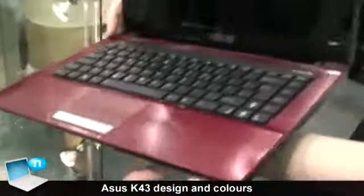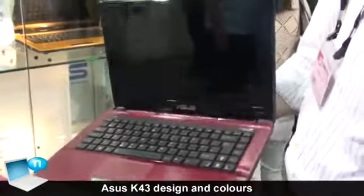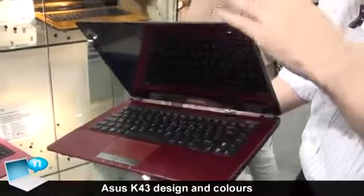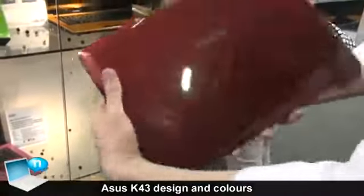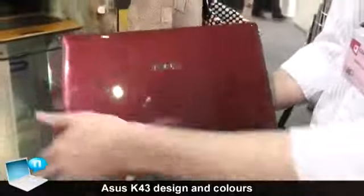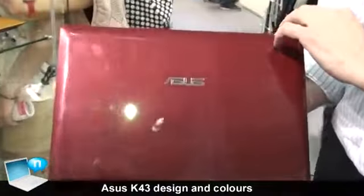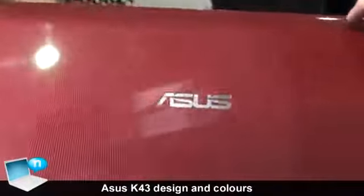We designed this in such a way that it can be easy to change the colors. There are two main areas for changing the color. The first is the LCD lid here, and the technology that we use to make this lid is called in-mold decoration.